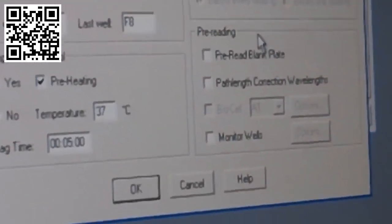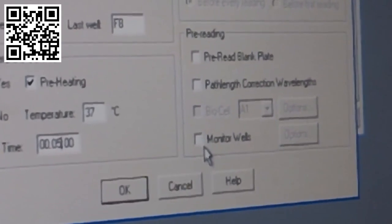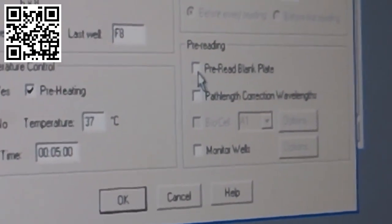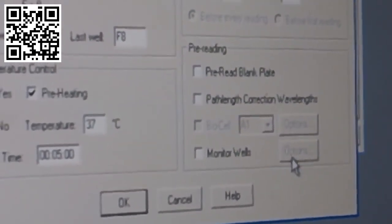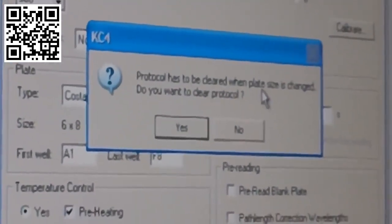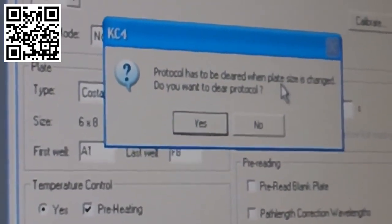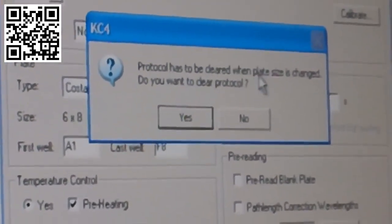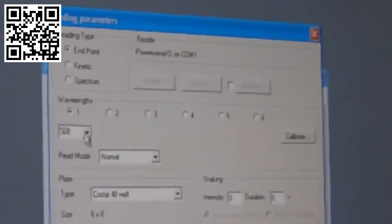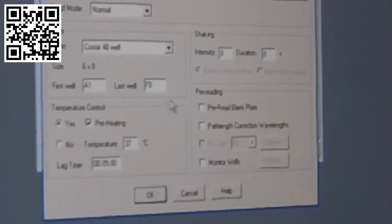As for pre-reading, you can use it — it's not required — but depending on what your insert tells you, it might require a few pre-reading assessments. If needed, select those icons, and refer to your assay insert for specifications. After you've finished your parameters, click OK. You'll get a prompt because you're entering a new protocol — click yes. It says it will clear, but it's basically just saving. Click yes, and after a few seconds you'll get a check mark. Go back in to confirm your parameters were saved, then click OK.